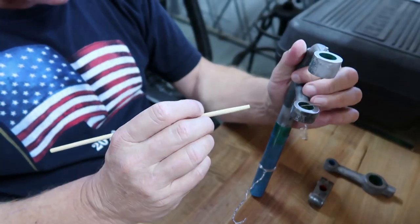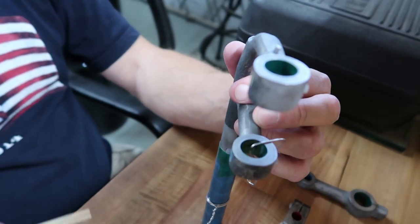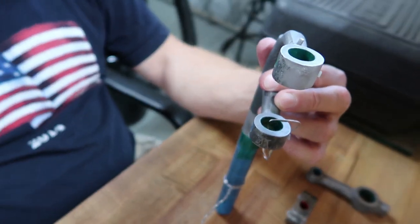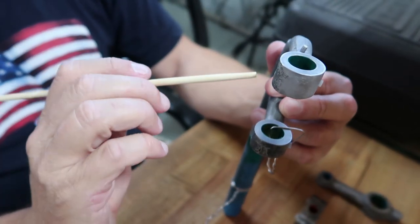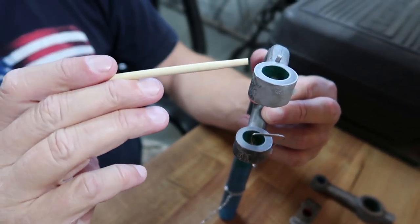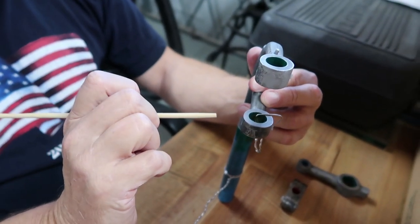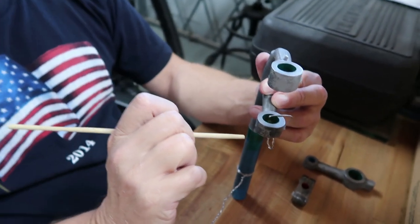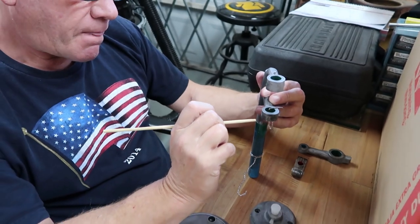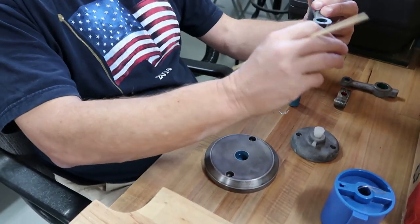Once we're done with powder coating these components — and there's a lot to this machine besides these parts, these are just the ones that need painting — we're going to machine two new oil-impregnated bronze bushings. After a hundred-plus years, they probably need replacing. The parts are all wired and ready to hang.